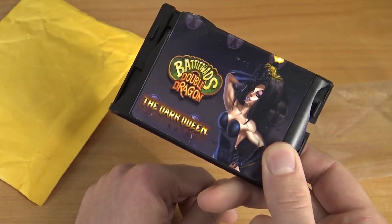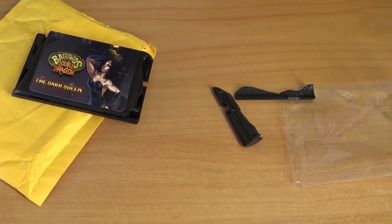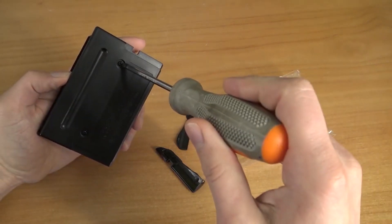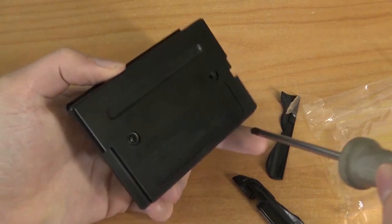We're going to stick it in my Hyperkin SIG Amiga Drive and we're going to play some Streets of Rage. But before we can play, we just need to open it up and rip the PCB out.